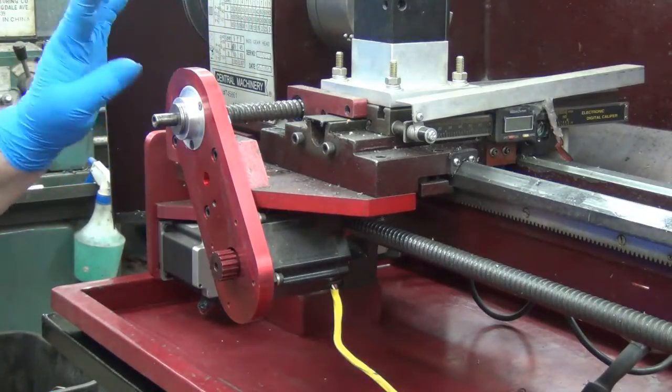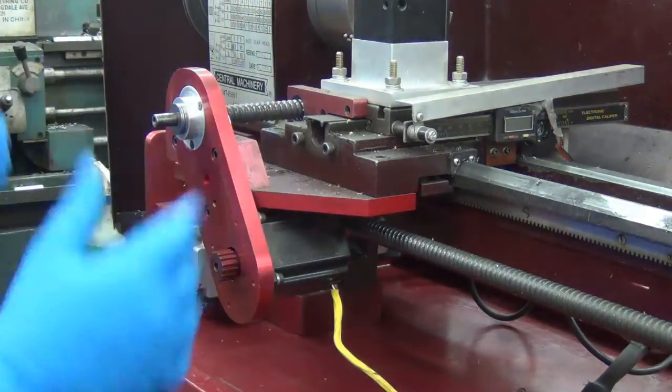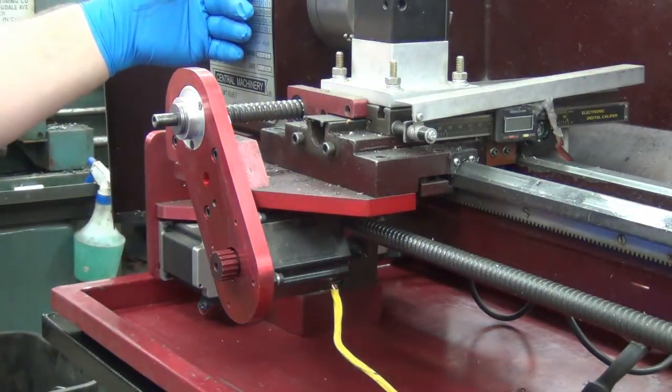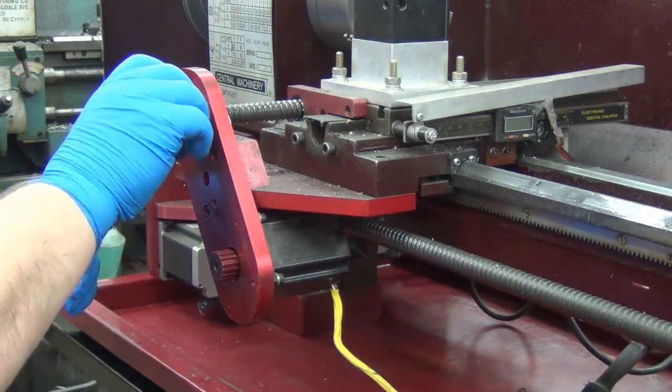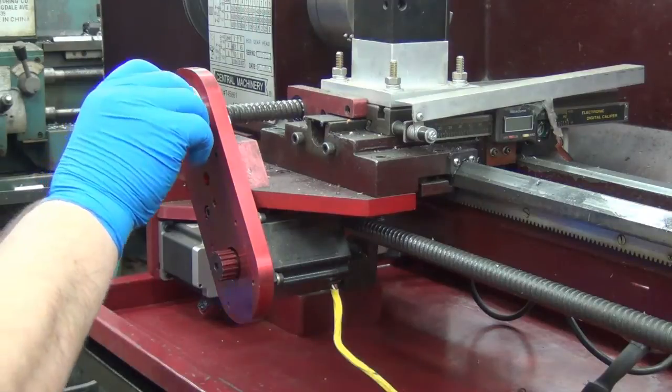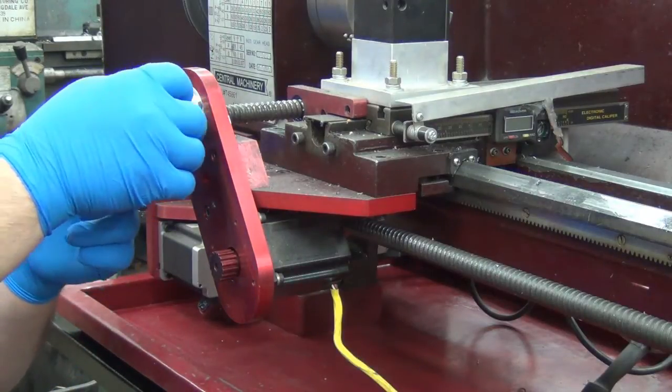Not only does that give me RPMs, that also gives me spindle position. I vaguely remember talking to the guy on the phone and he said something to the effect that this machine would do threading. So with that installed, if I can get that hooked up to Mach 3 and everything, I'm kind of golden. I got a lot more lathe than I bargained for.